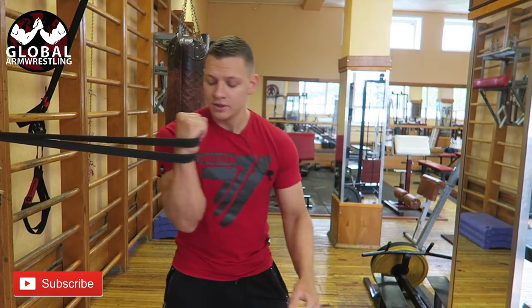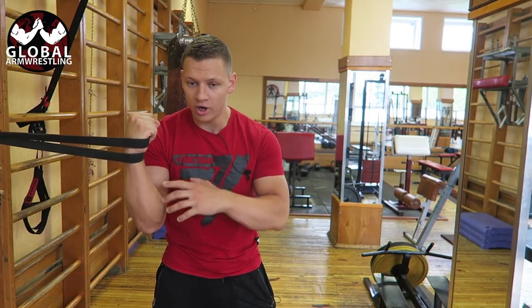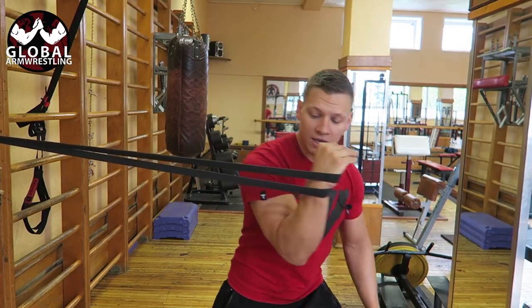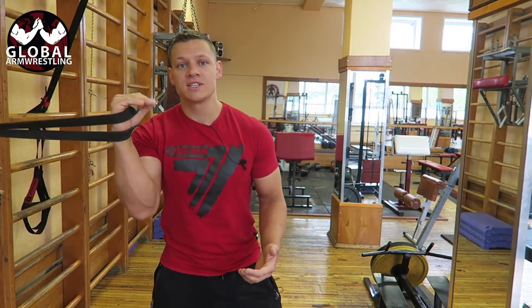The variation we're doing is like this: you're turning your wrist slightly inwards, keeping your elbow here, and we're going to start by doing a drag and then push the arm a little bit forward.